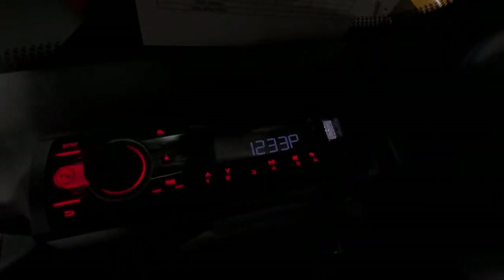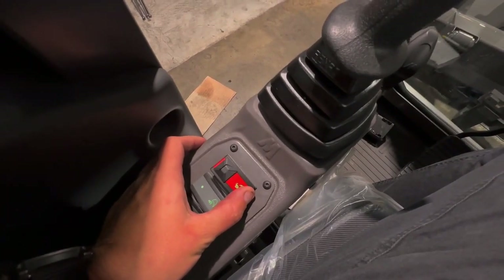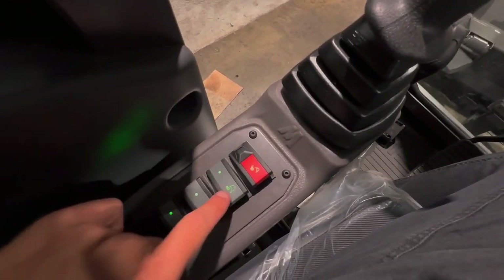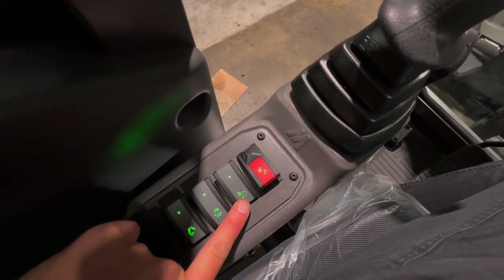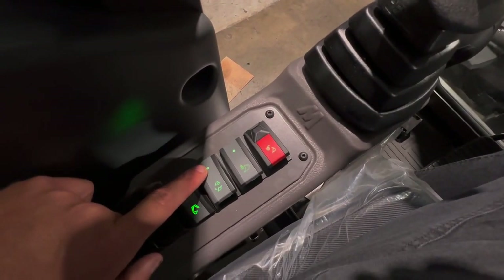This is your radio, which is Bluetooth-connected to your phone. This is your hitch switch — hold that down to retract the hitch and it'll go out automatically. This is an alarm cancel button; hold it down for three seconds and it'll stop the hitch alarming at you.